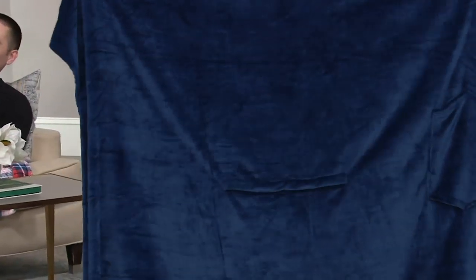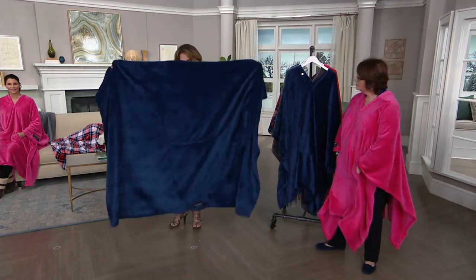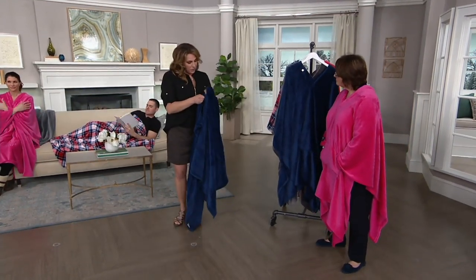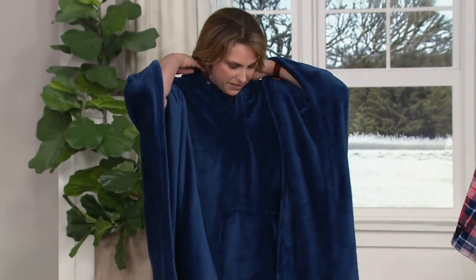In everyone's house there's always a few throw blankets here and there. It was really important to me that this still be foldable, nice, and part of your home decor. I just put two little magnetic snaps right in the center, and you can just pop it right on. You're covered front and back.